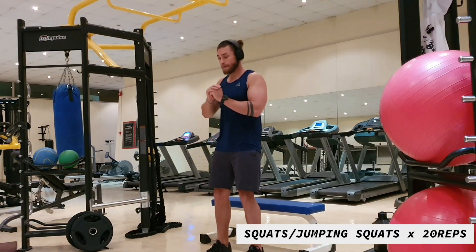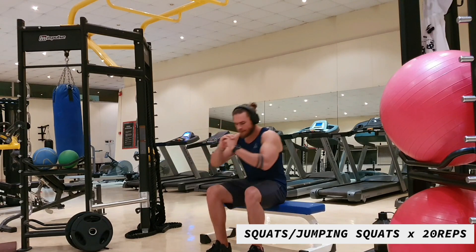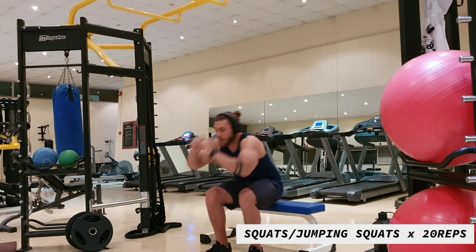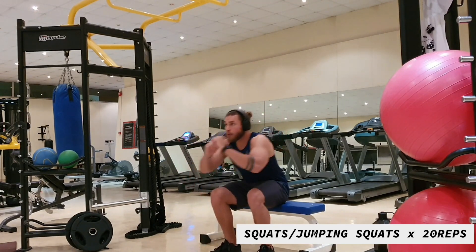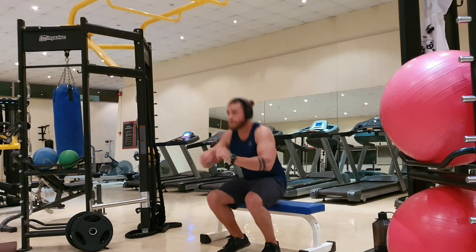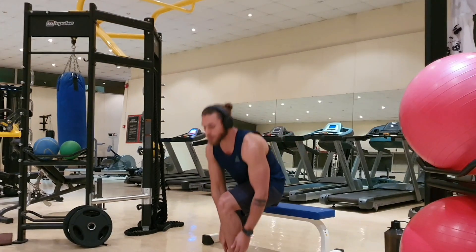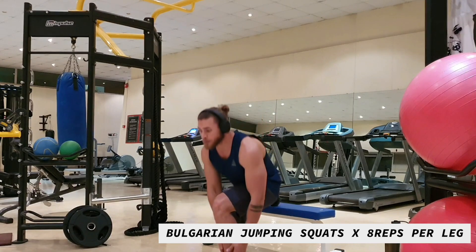Next exercise we're moving into squats or jumping squats, depending on your fitness level. Ideally you want to do jumping squats, and we're going to be doing 20 reps. These exercises you want to do back to back so you keep the heart rate up — you're getting cardio and working the muscles as well. Next exercise we're going to be doing Bulgarian squats.